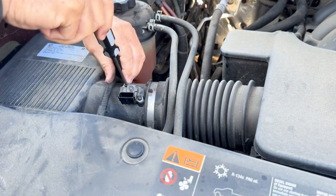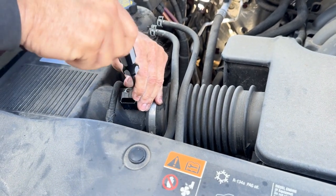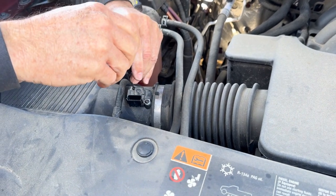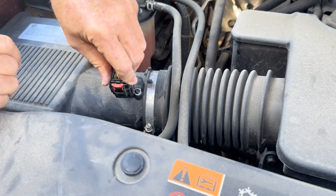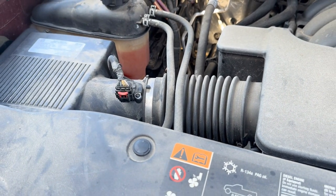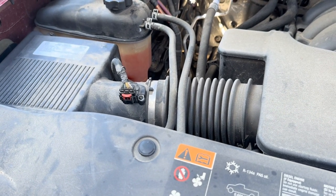You just tighten these down snug until they're tight. You clip this down like that — make sure it clicks and lock it in place. And that's all it takes to clean or replace a mass airflow sensor on a 2016 Chevy 1500 LT with a 5.3 motor.